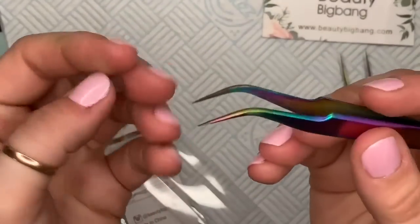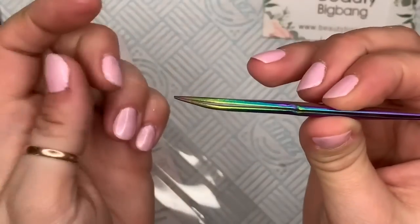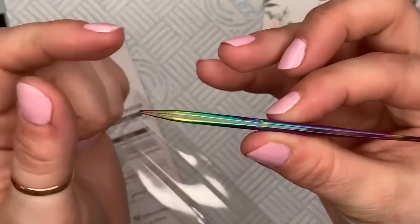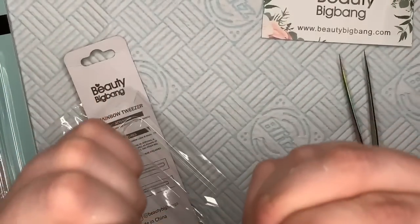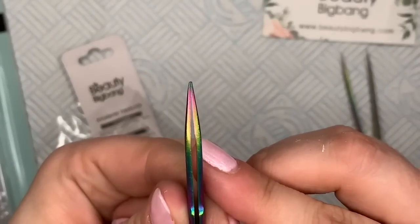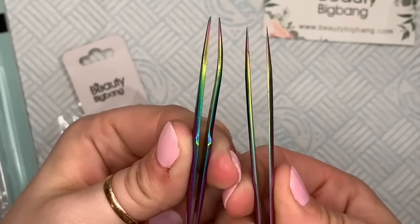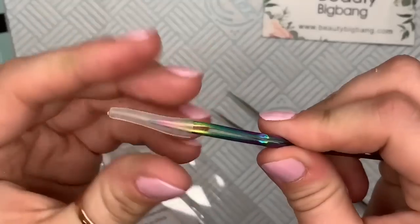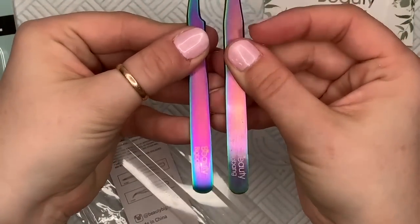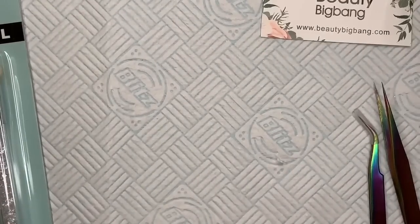They've got the Beauty Big Bang logo at the end, and these ones are just curved. One thing I did notice was they didn't completely shut tight at the top, but I don't know that that matters too much because where the points meet at the bottom, they do meet at the bottom. So I don't know that the top bit is much of a big deal — they need to meet at the point. They're really sharp at the end, so be careful. I feel like I've got a set now, so I am quite happy. Some of the colour has worn off the other one — the pink has sort of faded slightly — but I get so much use out of them, I'm not honestly surprised.